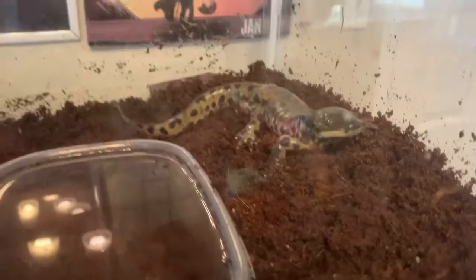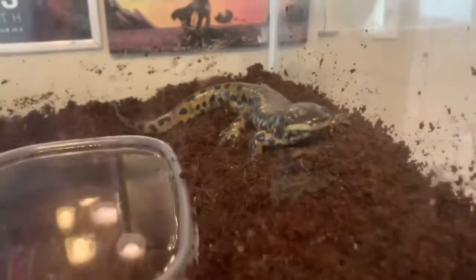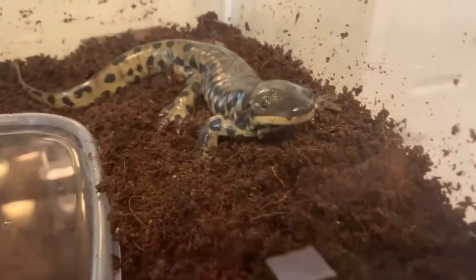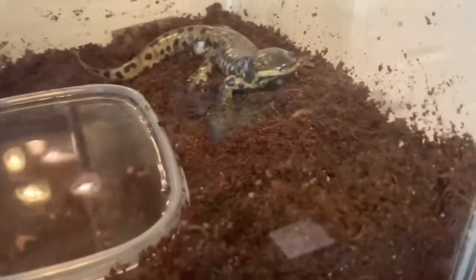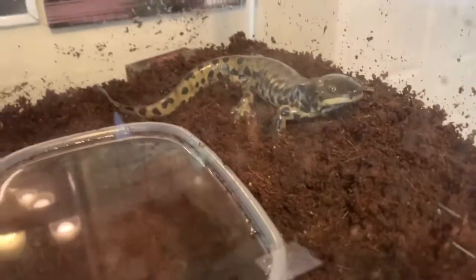Tell me, you guys should suggest what I should name this guy in the comment section below. I keep asking, but no one suggests any names, or the people that do suggest names — I just personally don't really like them. I just can't think of a name for him.